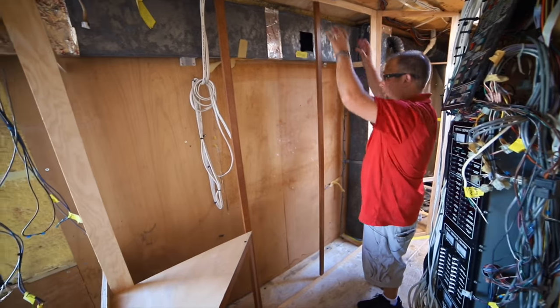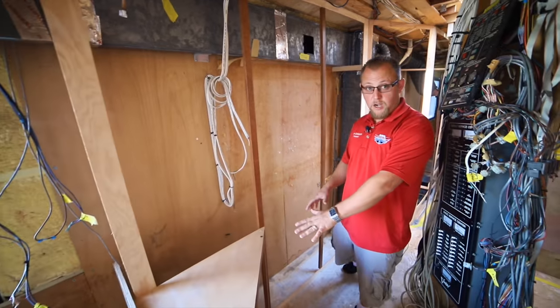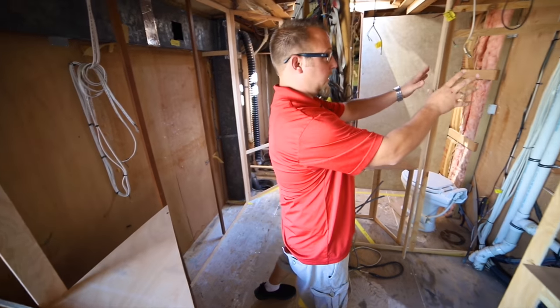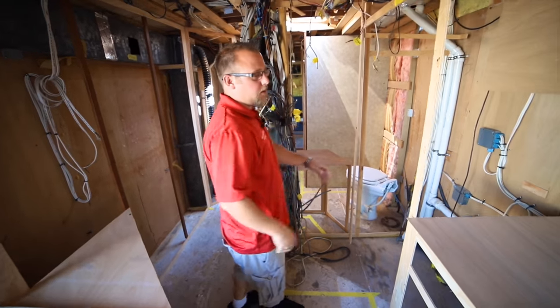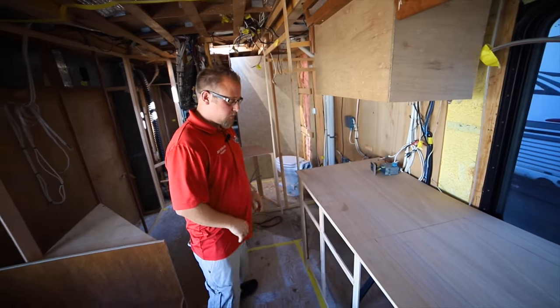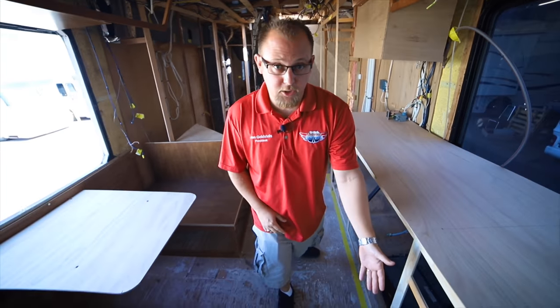Over here you're going to have a nice big pantry with doors and drawers and a nice little coffee bar. To make this RV conversion livable you're going to have a nice full-size residential refrigerator, an electric cooktop, over-the-range microwave, drawers, full-size sink, and a built-in dishwasher.